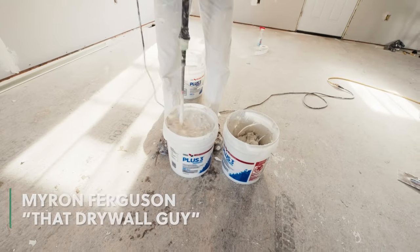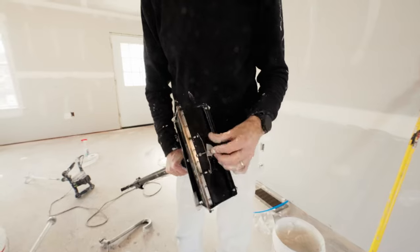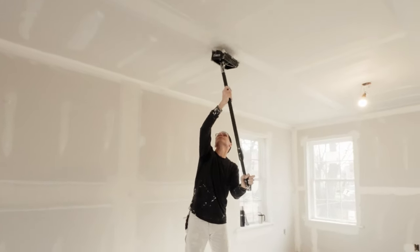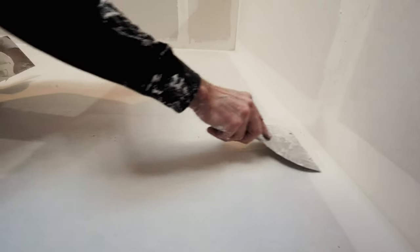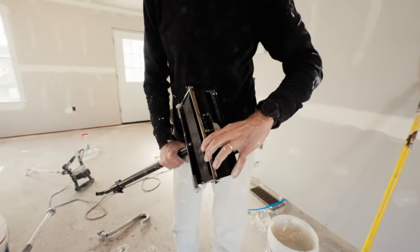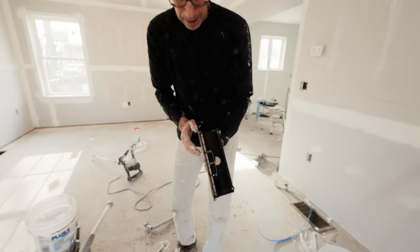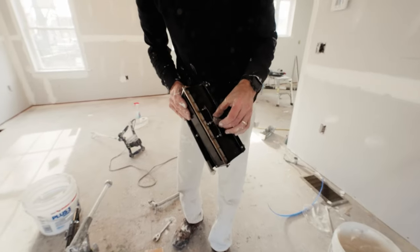What we're going to do with this compound is do the seams and inside corners using automatic tools. I'm going to use boxes for my seams and corner finishers for the inside corners. Instead of my trowel that I use to feather out and coat seams, I use a taping box. This blade here is actually your trowel — it's slightly concave and I'm able to adjust it by turning this little lever here.